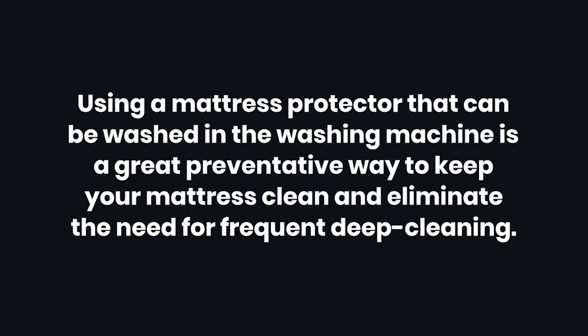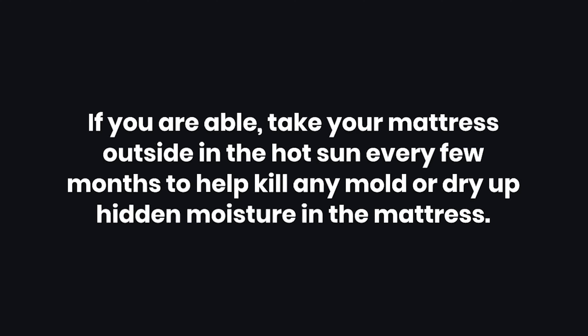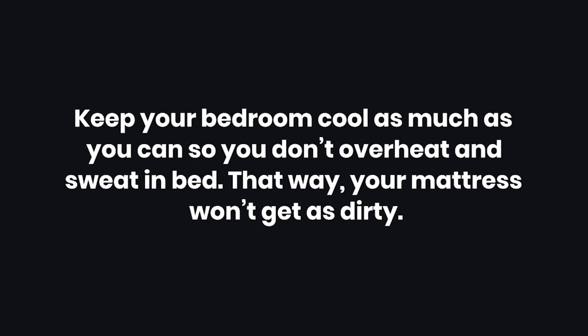Tips: 1. Using a mattress protector that can be washed in the washing machine is a great preventative way to keep your mattress clean and eliminate the need for frequent deep cleaning. 2. If you are able, take your mattress outside in the hot sun every few months to help kill any mold or dry up hidden moisture. 3. Keep your bedroom cool as much as you can so you don't overheat and sweat in bed — that way your mattress won't get as dirty.